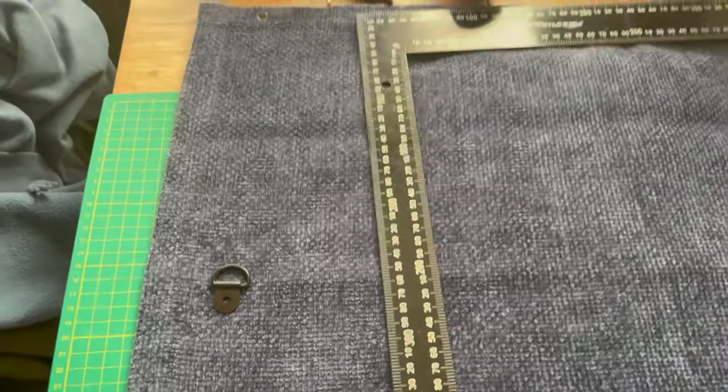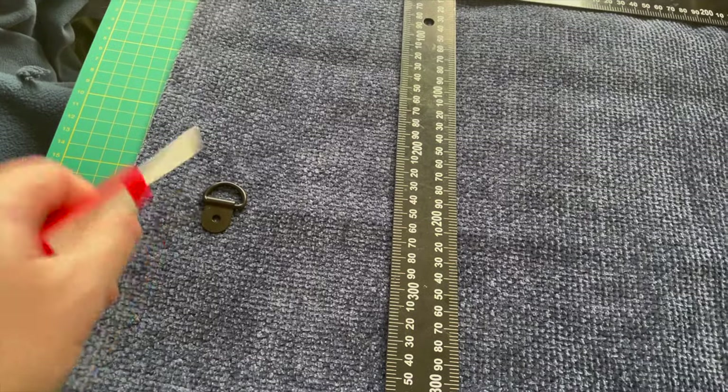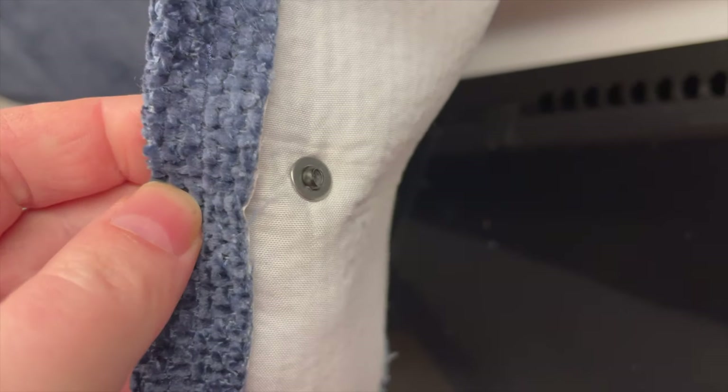The final thing I needed to do was add some hooks. I decided to use D hooks, using the brad and some rivets — 3.2mm black rivets with 4mm washers on the back so they didn't pull through.